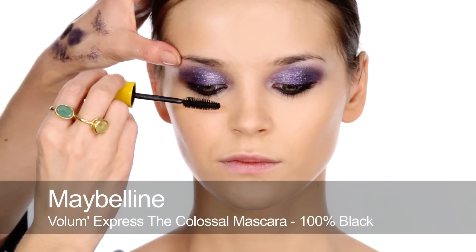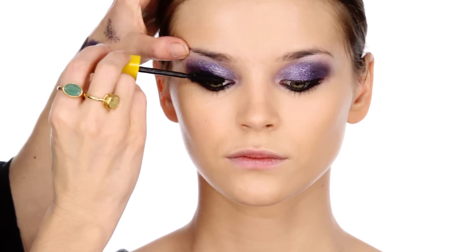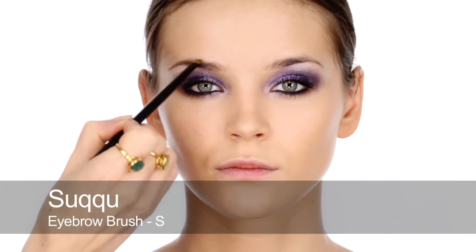Alexandra's lucky enough to have naturally curled lashes, so it's straight onto mascara. I'm applying plenty at the roots and then through the lower lashes. For brows, I don't want them to be too strong, so I'm going to use some brow powder just gently through to define.